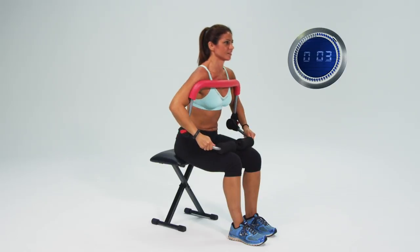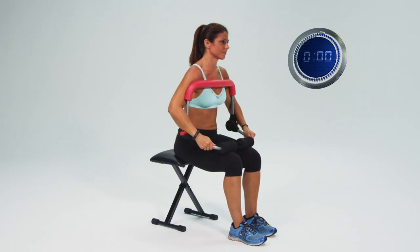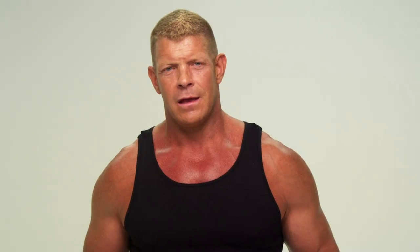Let's do two more. And one last one. First minute down and now onto your second exercise: the alternating reverse crunch.